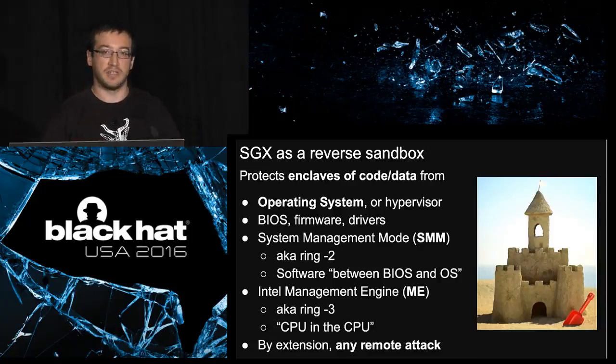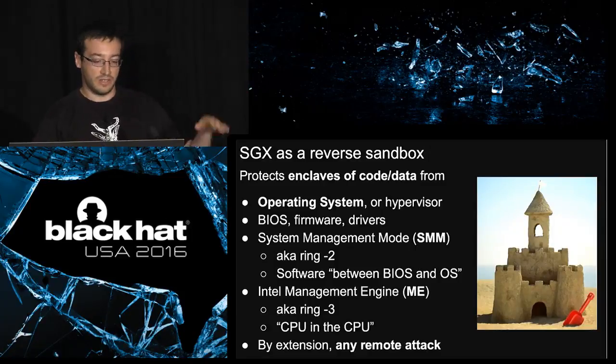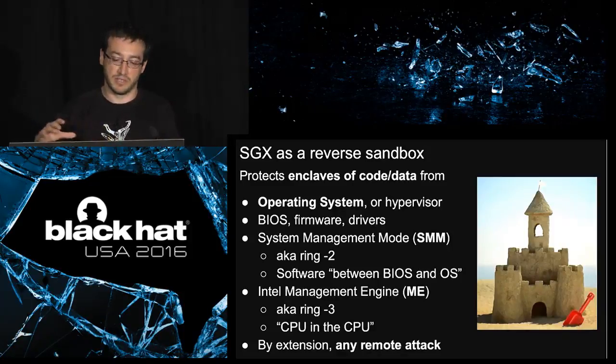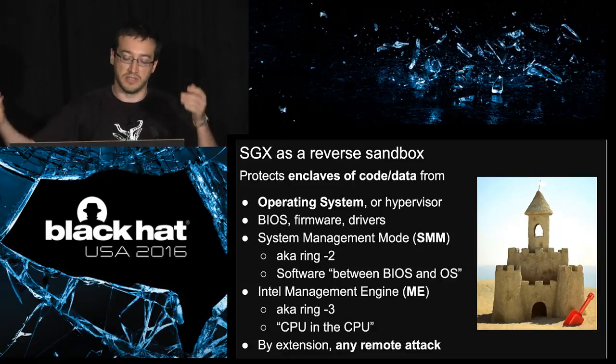When I say 'the system,' it can mean the operating system, a hypervisor, or lower-level BIOS firmware drivers. Even at a lower level — what is sometimes called ring minus two, SMM, system management mode — you can see it as a piece of software sitting between the BIOS and the OS. It also protects from a compromise of the Intel ME management engine, sometimes called ring minus three, which you can simplify as a kind of CPU within a CPU.